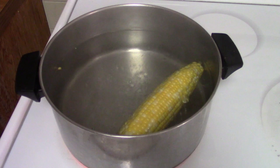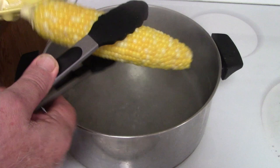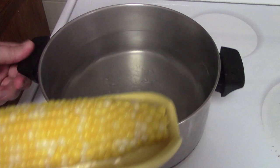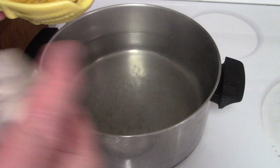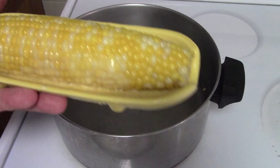We're right at the point where we want to take it out, so we're going to turn off the heat. We're going to get our little dish with some butter in the bottom, take out the corn, let it drain a little bit, and put it in our corn dish. And one of the things we have here at our house in Michigan is little mini salt shakers, so just a little salt on top, turn it around a little bit more.